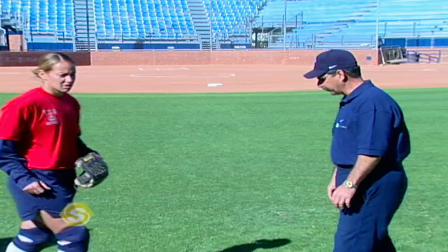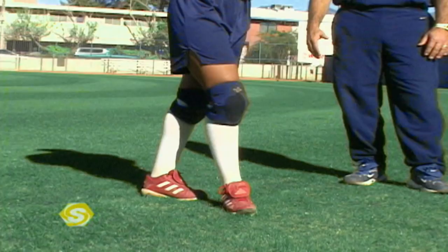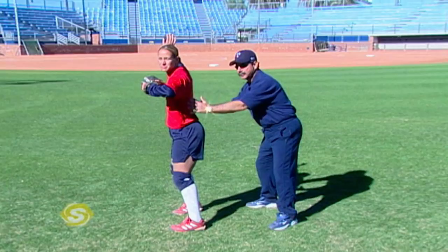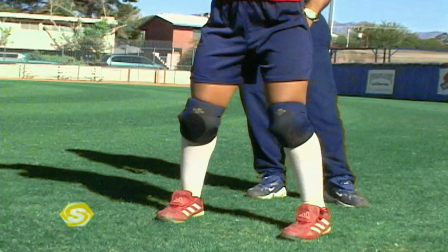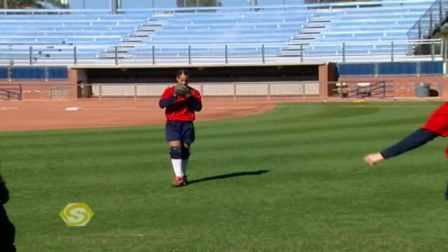I'd like to bring in Taraya to demonstrate from the right side, because it's important that young people see the proper footwork as a right-handed thrower. Being a right-handed thrower, when Taraya steps toward her target, she's going to step with her right foot at a 45-degree angle. She's going to get her hips turned and her knees turned, so her feet, hips, and shoulders are in line with her target. From there, she transfers her weight back, then steps and transfers her weight forward — the arm follows, she follows through, making a good, strong, accurate throw toward her target.